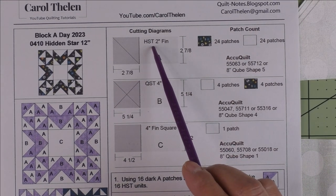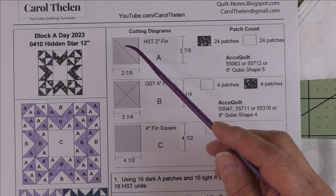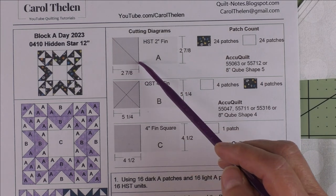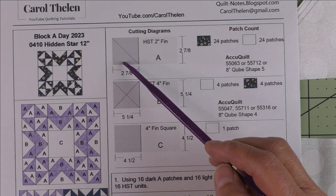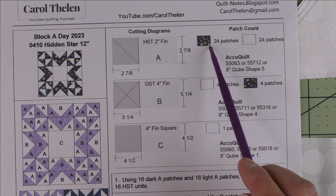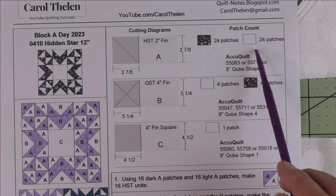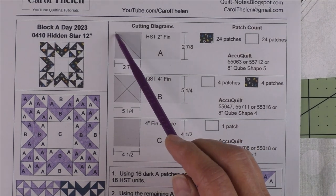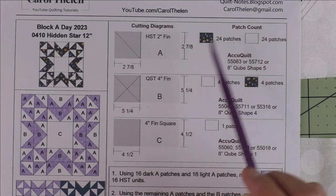Patch A is a two-inch finished half square triangle. If you're cutting these by hand, you'll cut two and seven-eighth inch squares, cut the squares in half once diagonally, and you'll have two patches. For this block, we'll need 24 patches of the accent fabric and 24 of the background fabric, which means you'll cut 12 squares and each gives you two patches.